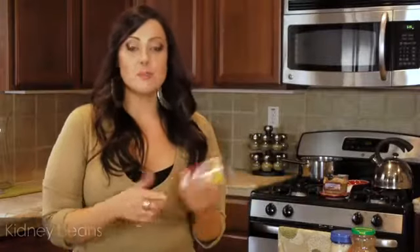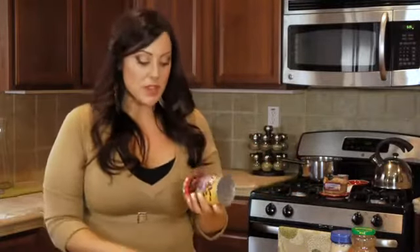Your last ingredient you can add is some beans. You can do whatever beans you want — kidney beans, black beans, navy beans, whatever. I like kidney beans. So I'm just going to open these up, drain them, and toss those in too.